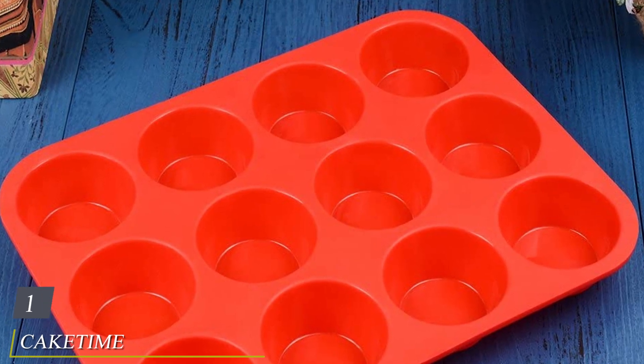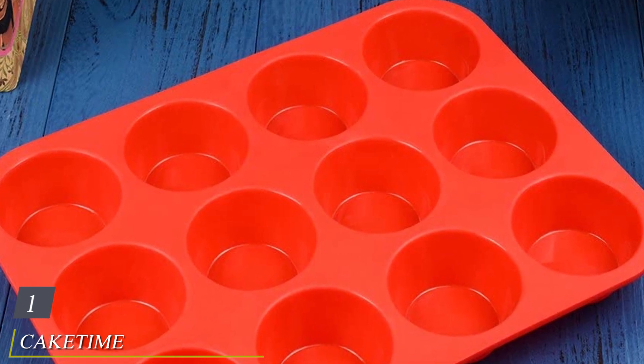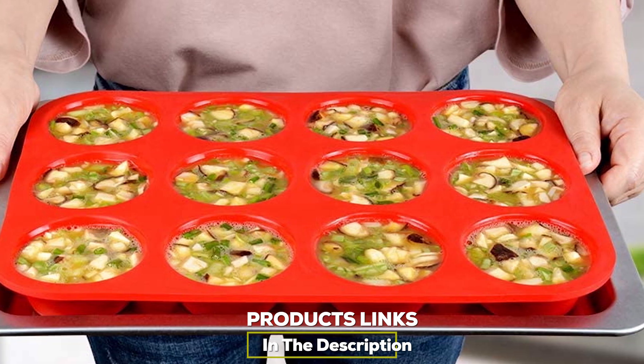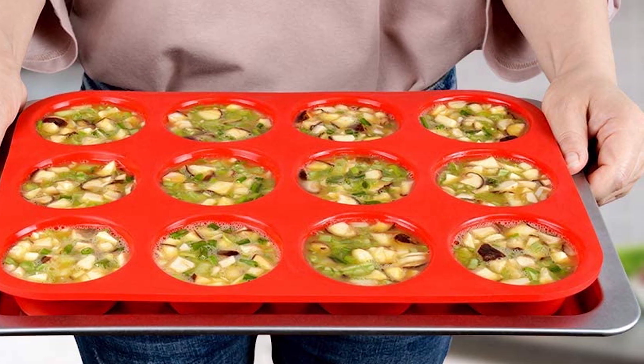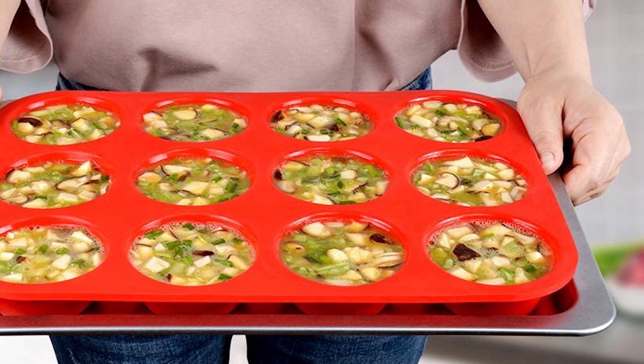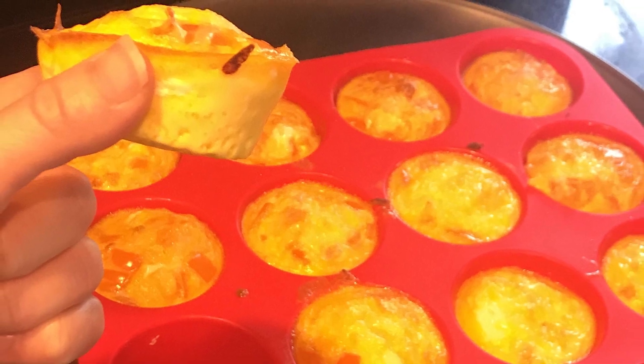At the first position of our list we have the Cake Time 12 Cup Muffin Pan. This budget-friendly pan is a great non-stick option for muffins, mini quiches, and other baked treats. It's made from platinum grade silicone that's safe in the dishwasher, freezer, and microwave. This muffin tin is very flexible.